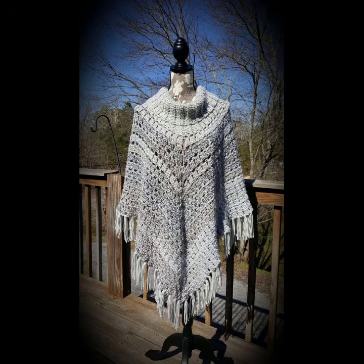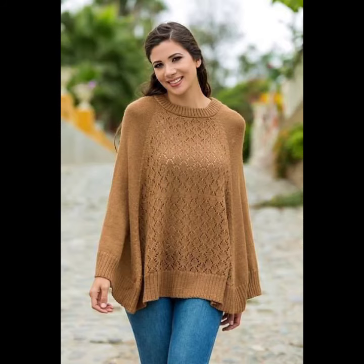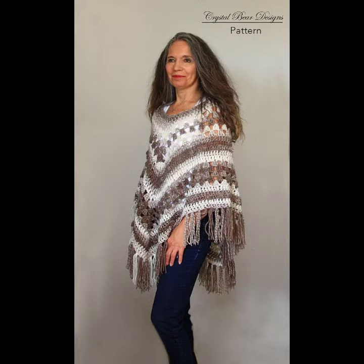Crocheting ponchos look super cozy with simple jeans and long sleeves, but they also look great with dresses or skirts. When dressing down your poncho, make sure none of your other items are baggy. Ponchos look great paired with leggings or slim-fit jeans, but not with joggers.